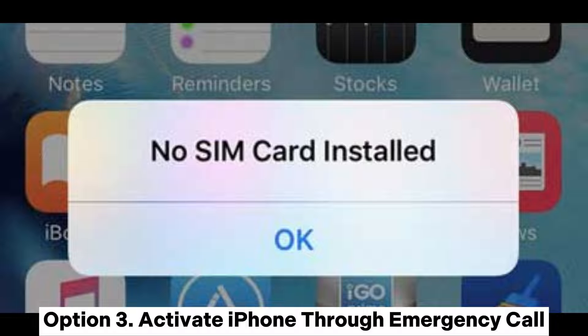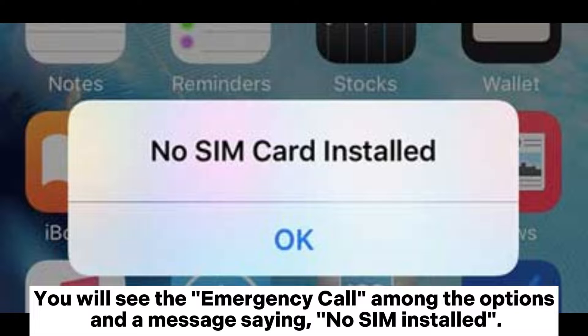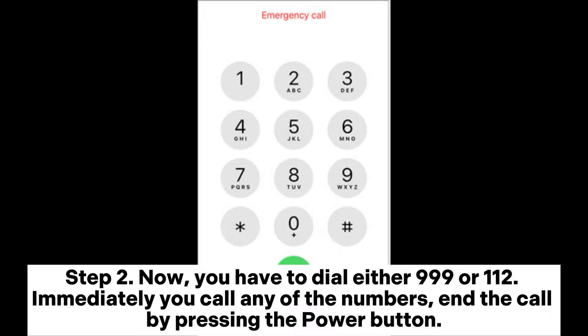Option 3: Activate iPhone through emergency call. Step 1: Press the device's home button to display various options. You will see the emergency call among the options and a message saying 'No SIM installed.' Step 2: Now you have to dial either 999 or 112. Immediately you call any of the numbers, end the call by pressing the power button.